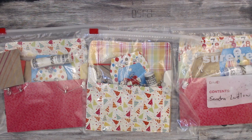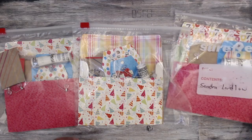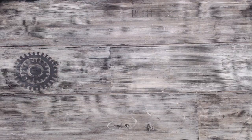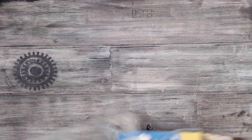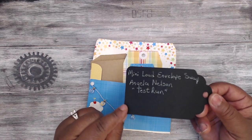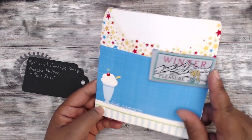Last but not least is Angela Nelson — she is Angela Nelson on YouTube. This is how her packaging comes: everyone's items are enclosed in a zip-lock bag so they don't get wet during mailing, and their name is on it. She made me one — thank you so much, Angela. Let me take it out and show you — there's her postage.